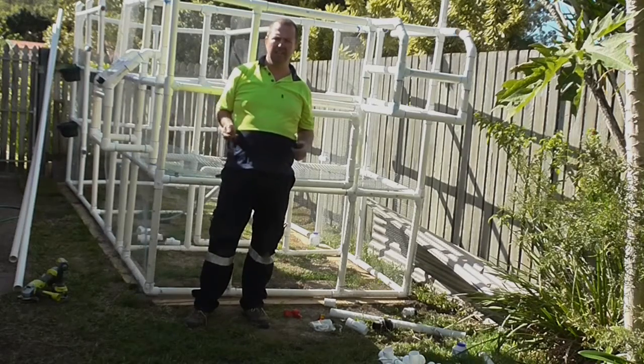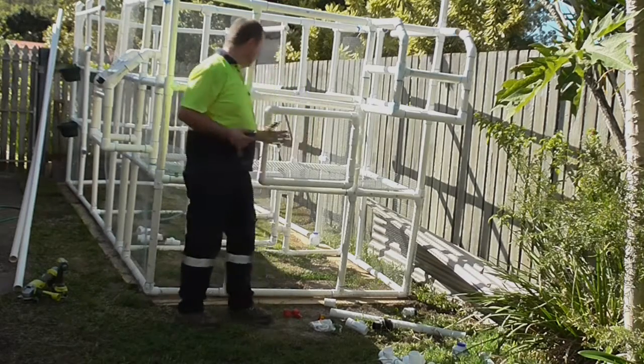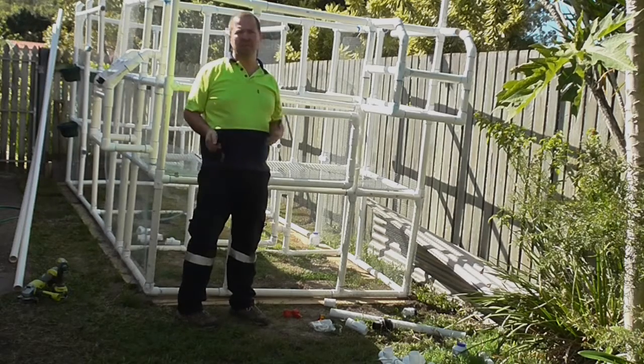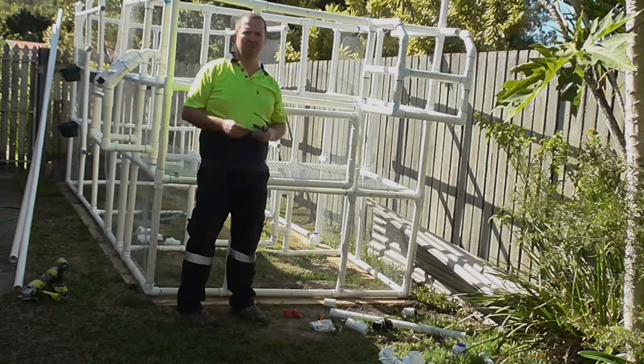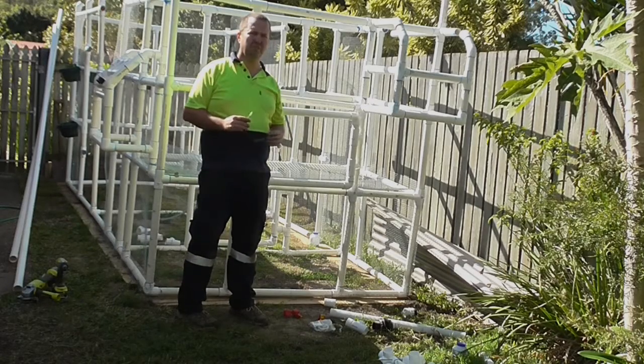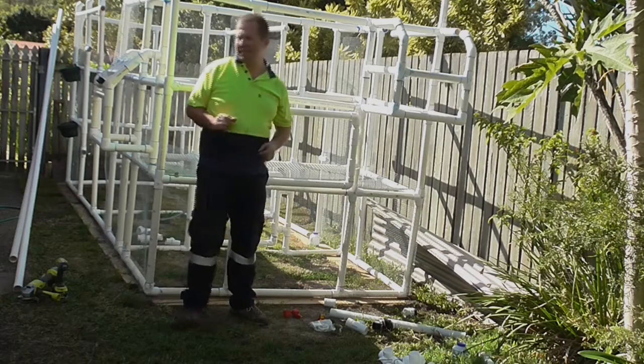That took a little bit longer than I planned, but there we go. As you can see, this mesh is actually quite strong — it's going to work really well. Even with maybe a dozen chickens in there, it could still support the weight easily at 40 to 50 kilos, so that's fine. Now let's put some lay pads in.